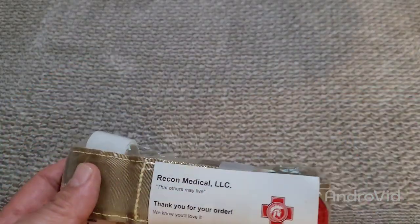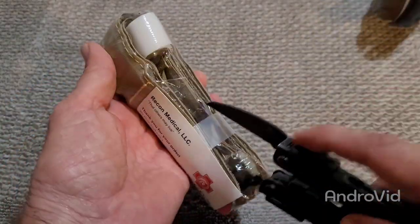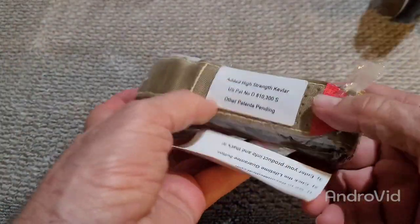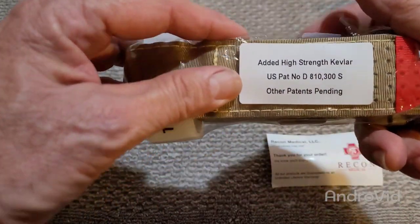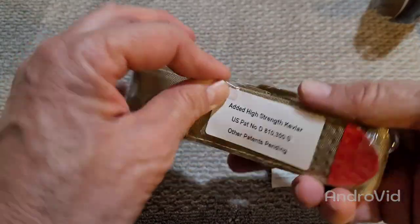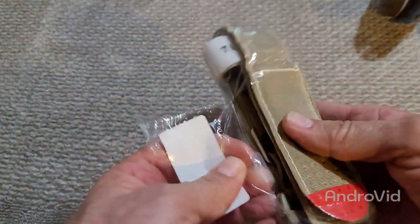First thing I want you all to do is just unwrap it, take it out of the packaging. It's got added high strength Kevlar, US patent. These are pretty good for a budget.